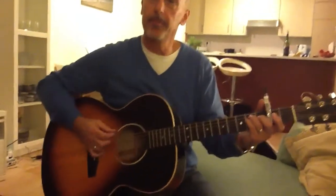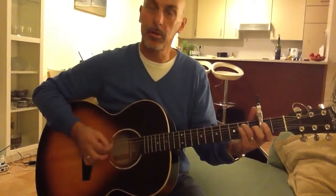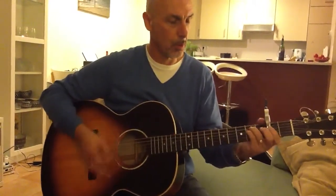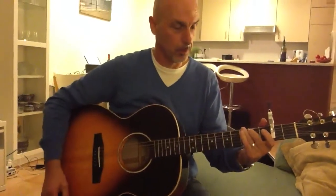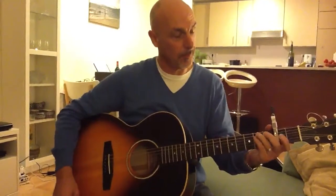So what's the E minor? I'm going to press this. So lots of adventures you can have with these new capos by Kaiser. I'm having a lot of fun.